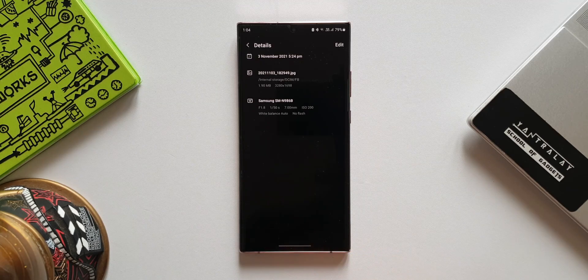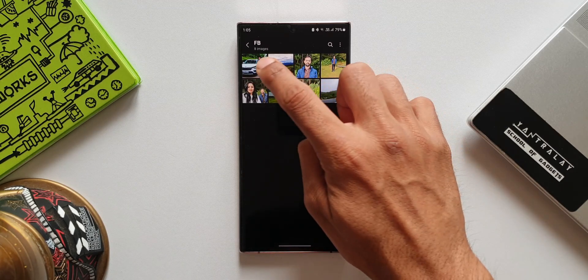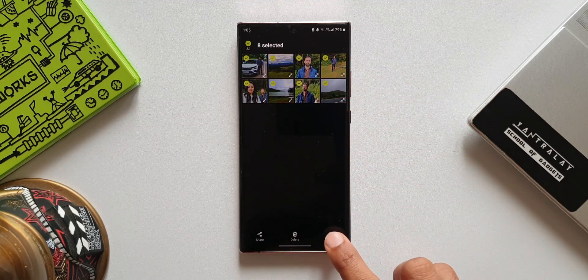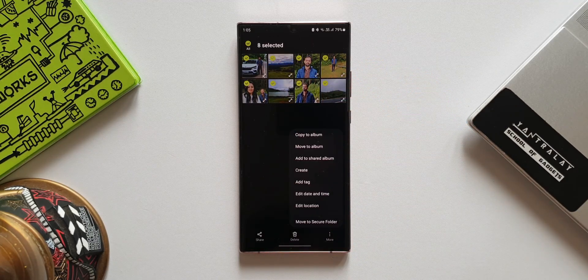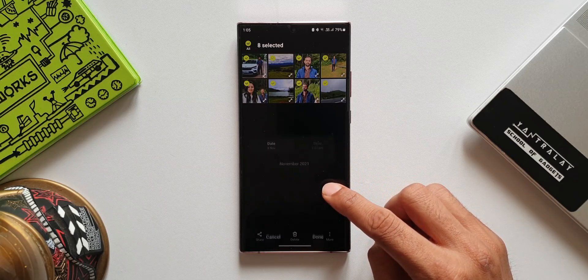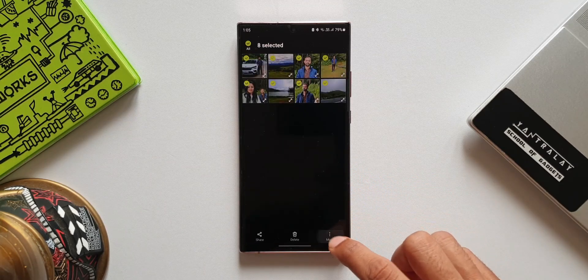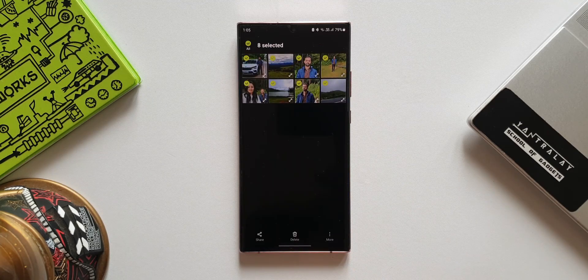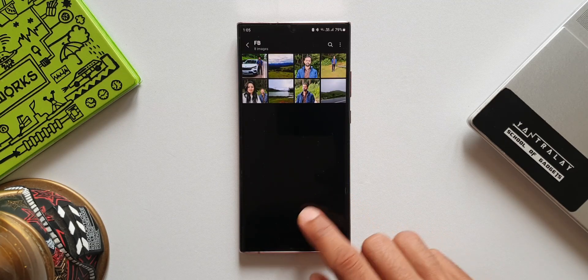That's how we edit information on an individual picture. Now let me show you how to edit these details on several pictures at once. Let's select all these images, then tap on more — as you can see, we have options to edit date and time and edit location for several images at once. That is again an amazing feature Samsung has offered on this iteration.